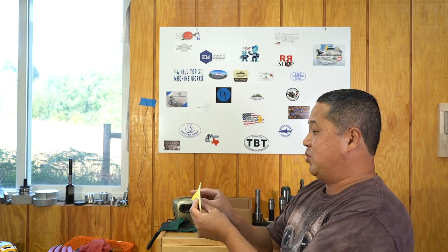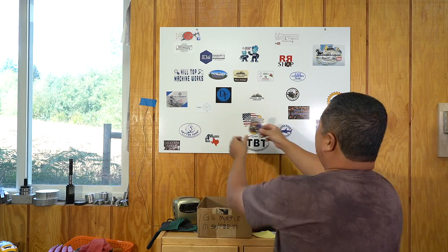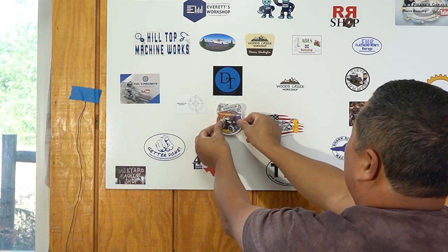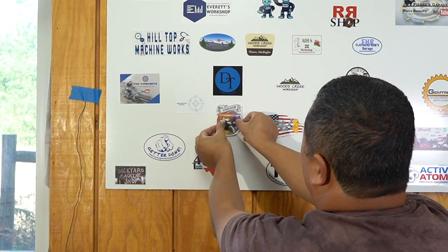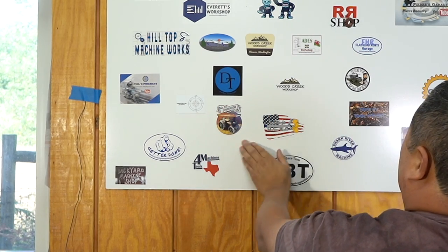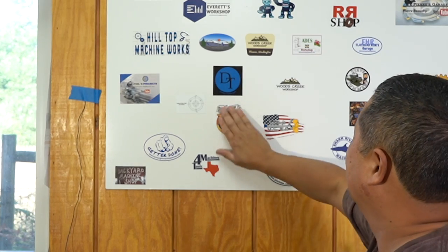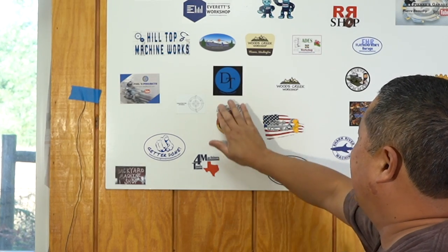A while back I received a sticker from Emma Ritson in Australia — she has a YouTube channel called Emma's Spare Room Machine Shop. I'm going to add her sticker to the board right below Dudley Toolrite, next to Kit Fenner and Jim Deadman. She won't be lonely right there; she'll have good company.